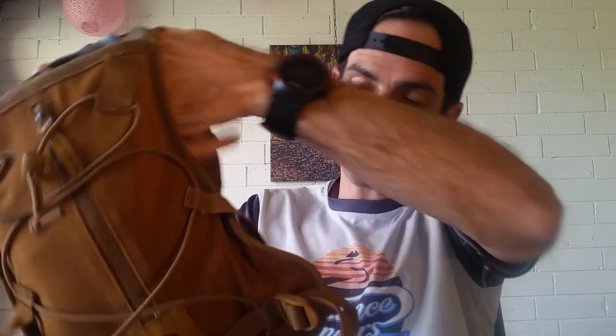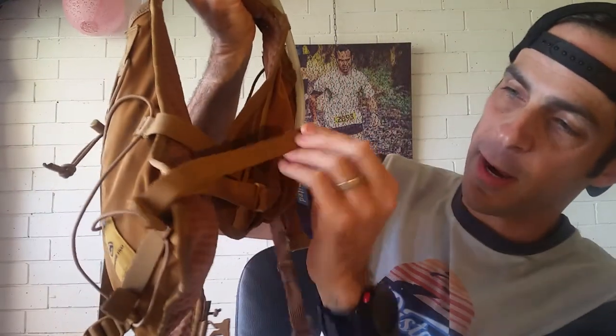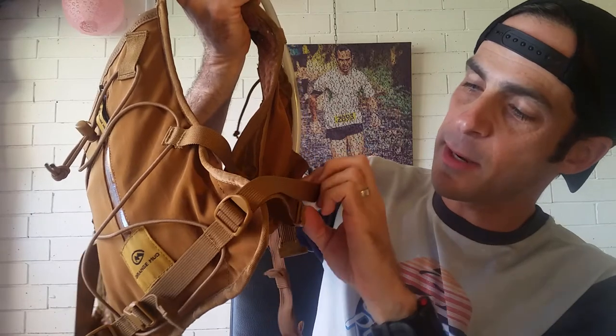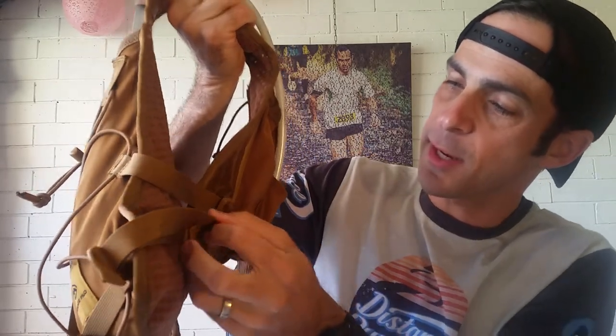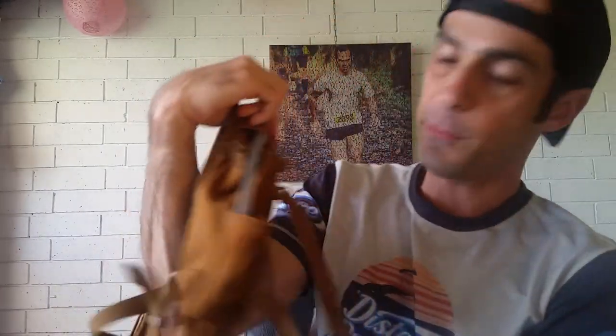Before finishing, there are adjustable straps on the sides that are really important. The pack is simple, with not a lot of flappy parts — any loose ends can be easily tucked into the side clips so nothing moves around while you're running. They've really thought of everything to keep the pack stable.